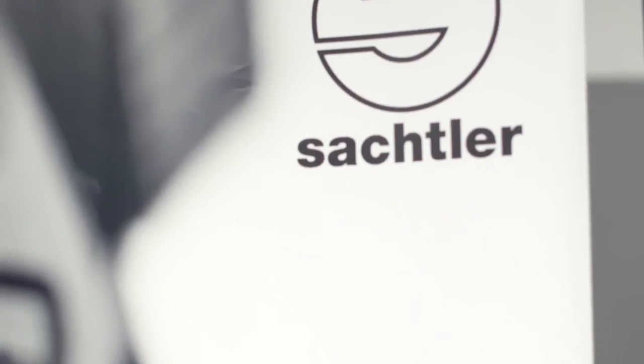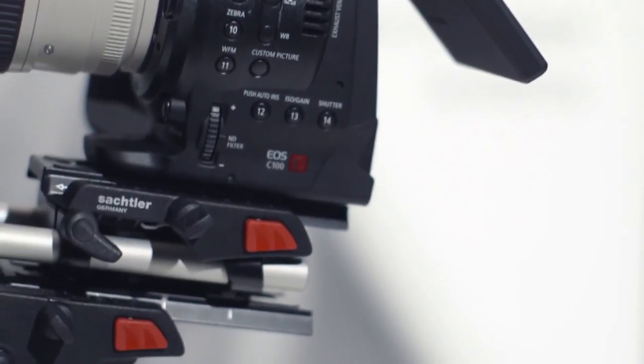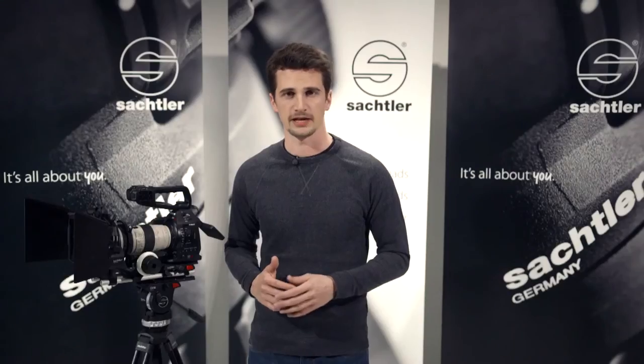A base plate serves as a base for other accessories using industry standard rods. The ACE base plate uses 15mm rods and it's the base for two other new accessories from Sachtler: the ACE follow focus and the ACE matte box.